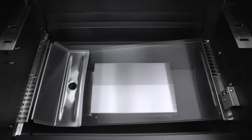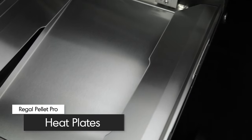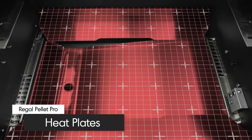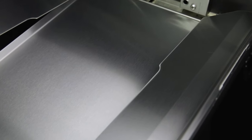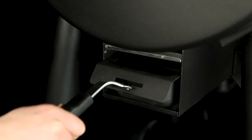Inside the cooking chamber you'll find five extra-thick, easy-to-clean heat plates designed to provide even heat front to back and side to side for efficient cooking results. These heat plates also channel drippings towards the drip cup for easy removal and clean up.